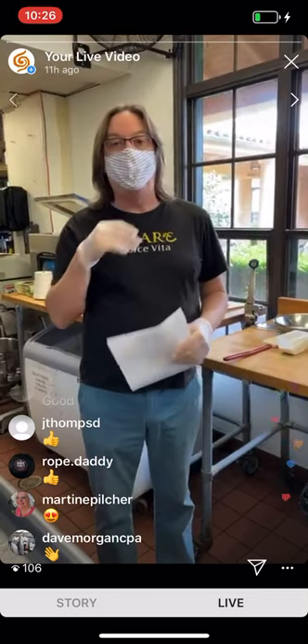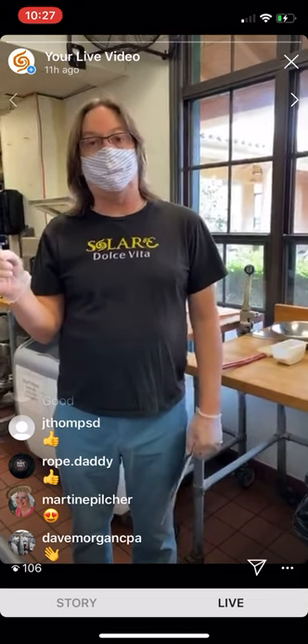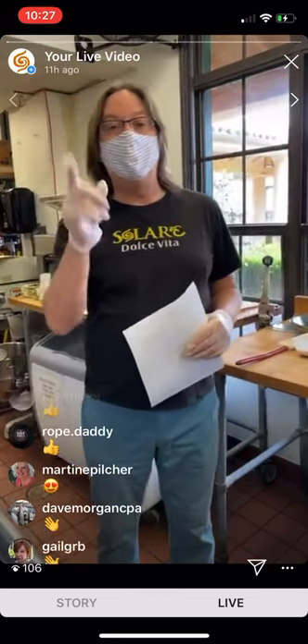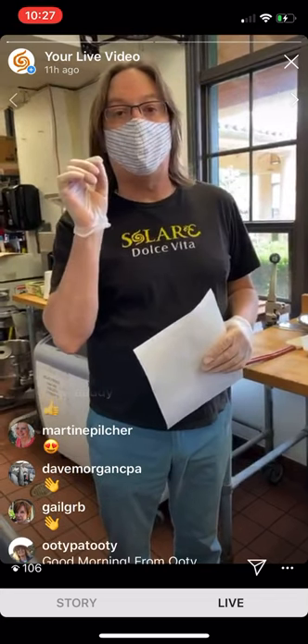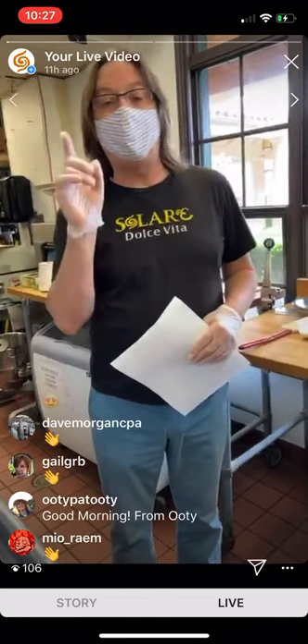What we're doing today is a wonderful class on how to make tiramisu in the way that we do it here at Solare, of course being done by our executive chef, Filippo Pacini. I know about 12 or 13 of you came by and purchased the kits — hello to all of you, I hope you have your kits ready.